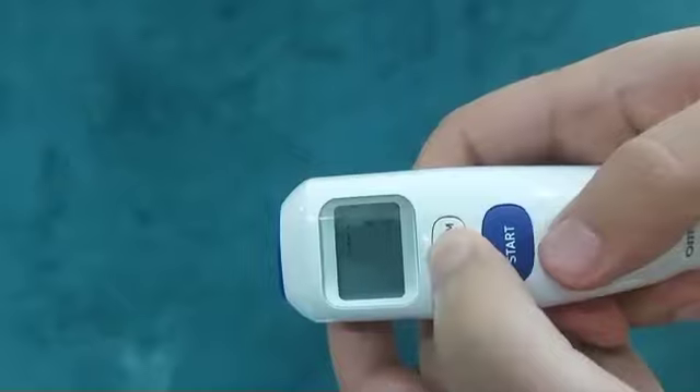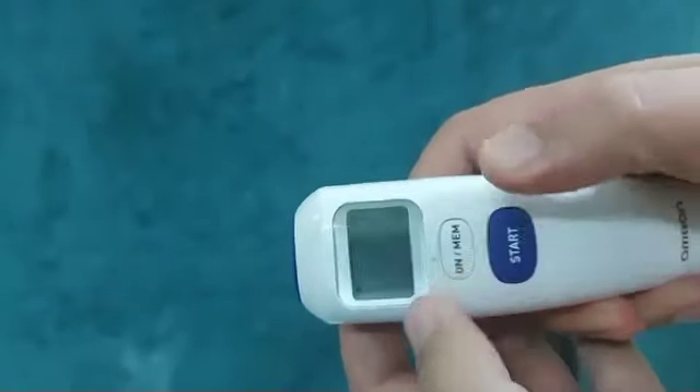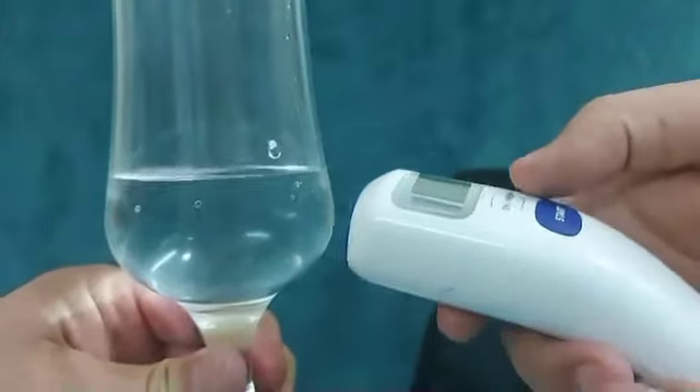To do so, simultaneously push the On and Start buttons. The signal-like symbol will display on the screen, then check the temperature the same as shown in the video.